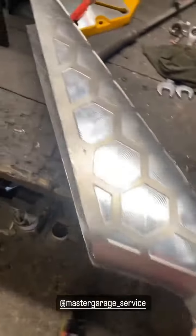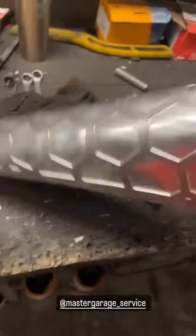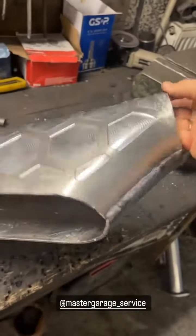То есть уже много есть у меня заготовок под коллектор. Нужно начать скоро его собирать и закончить. Покажу потом дальше в сторисах.